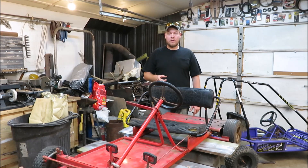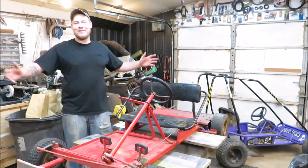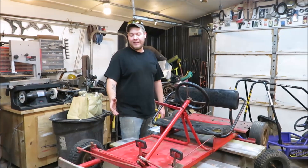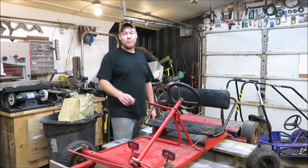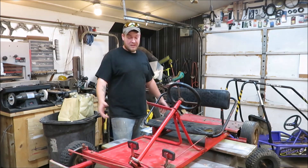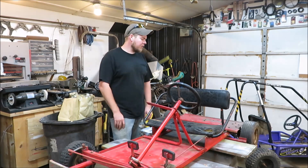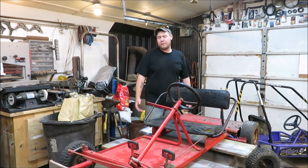I got a go-kart here that I got off my buddy Mike. It was in his garage for a long time. I was looking for one — he found it. I offered him $100 for it and he said no. Then I offered $150 and he said no again. But eventually he was cleaning out his garage, asked if I wanted it, and just gave it to me. Maybe he didn't want to take my money, but I got it for free.